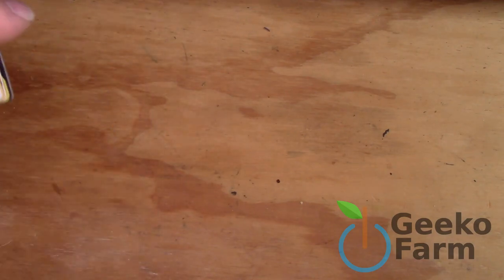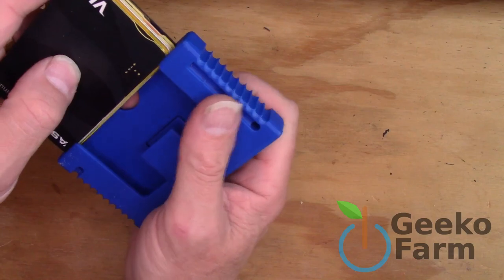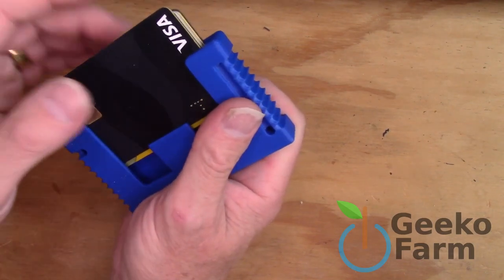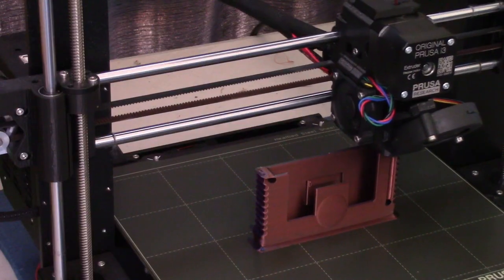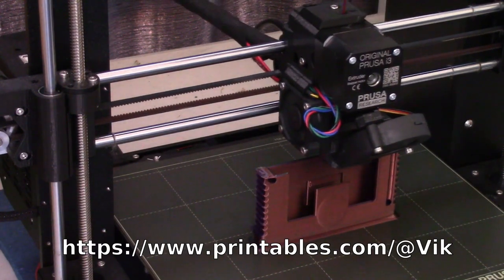So I went and designed myself a new wallet, which takes all the cards, and I put the design up on my Printables account so you can all download and use it if you wish.